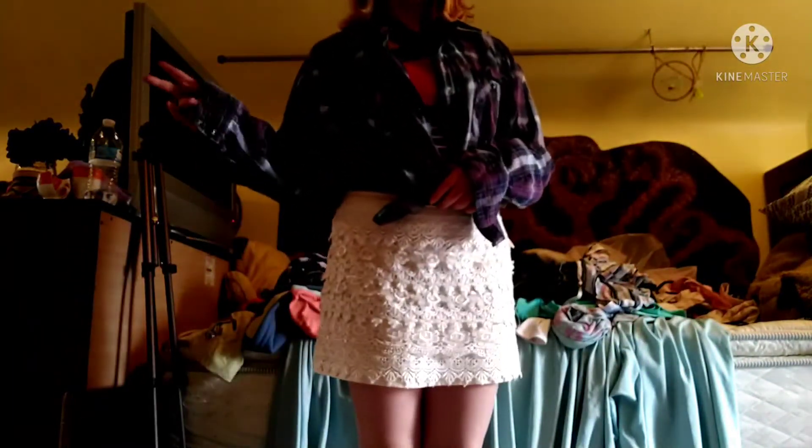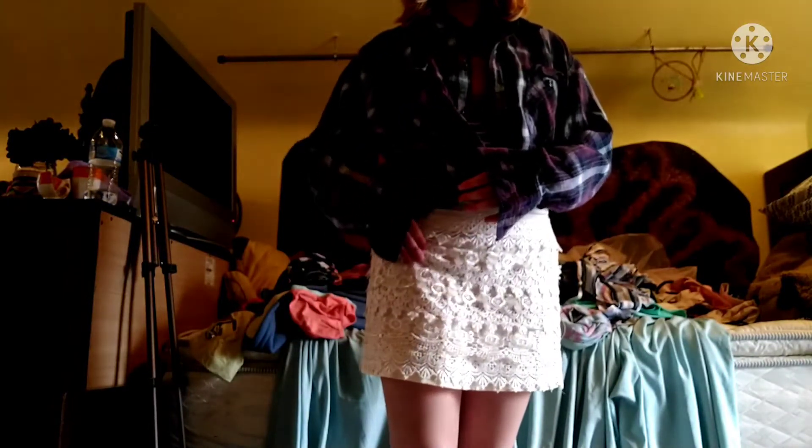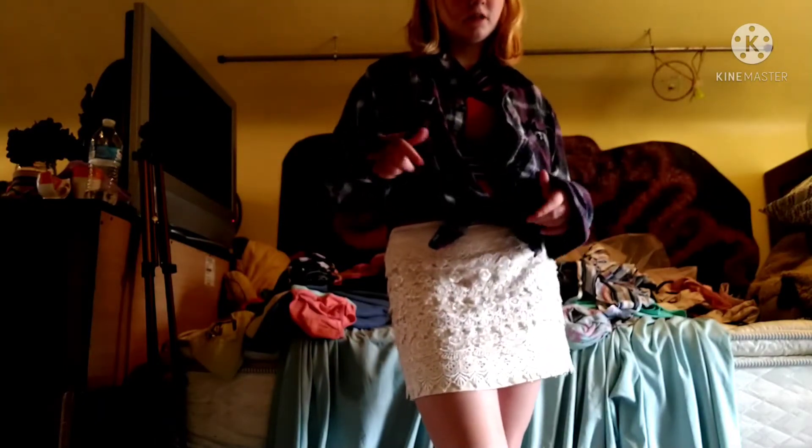You guys obviously cannot see the skirt right now, but the reason I'm wearing this is because I have the next clothing item — the bathing suit — under it, so you'll find out in the next clip. But this is a skirt and I love it, it looks fabulous. I like that the layers move like this. This is how it looks, it's cute — comment down below which outfit or clothing item is your favorite.